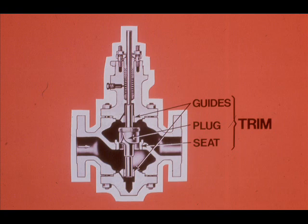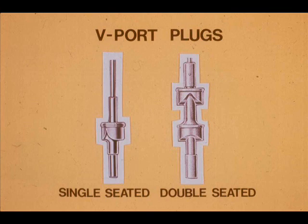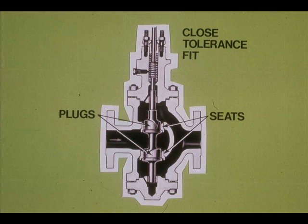In addition to differences in body types, control valves also differ in the construction of their internal parts. These internal parts, labeled the valve trim, consist of plug, seats, and guides. The parabolic plug is very common; it can be single or double seated and can be used to throttle dirty materials. The V-Port plug is also frequently used — it is sometimes used to eliminate high-pitched noise characteristic of valves with parabolic trim. V-Port trim, due to the closed tolerance between the plug and seat, has a tendency to stick or gall when used in dirty or corrosive services.